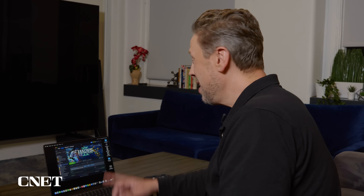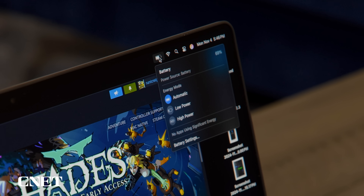For more test results, check out our written review of the new MacBook Pros on CNET.com, but if you want more of a real-life demo, I can show you what it does for gaming. I've pulled up Steam here to play a little Hades 2 just to show you what gaming is like on the MacBook Pro, but first we need to make an adjustment to the power mode, and you can do that right here under the battery setting.